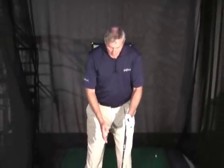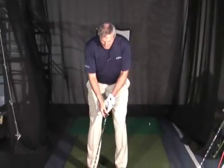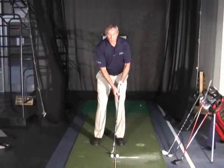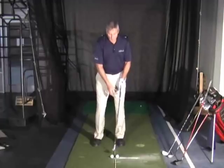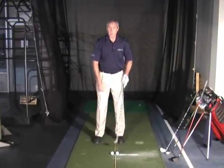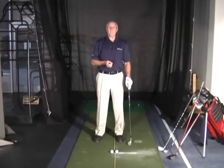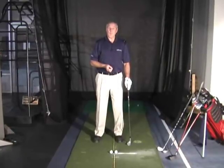One of the things I find players are most confused about is where to position the ball in their stance for each of their various clubs. Many have been taught to move the ball further back in their stance for each of the irons and then move it forward as the irons get longer, and back as the irons get shorter. That's a very difficult way to play this game and makes it difficult to hit the ball solid all the time.